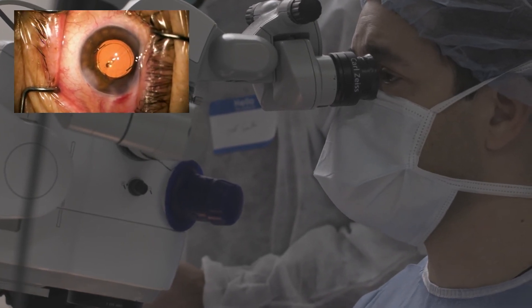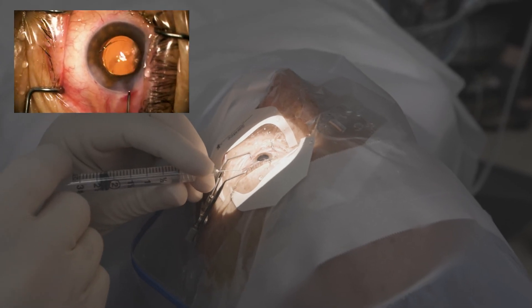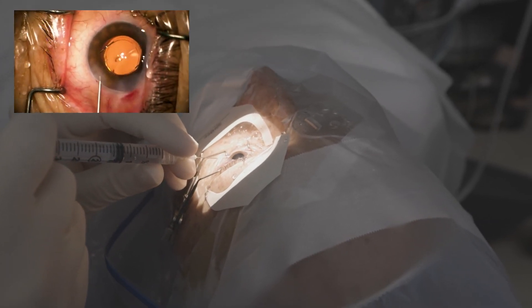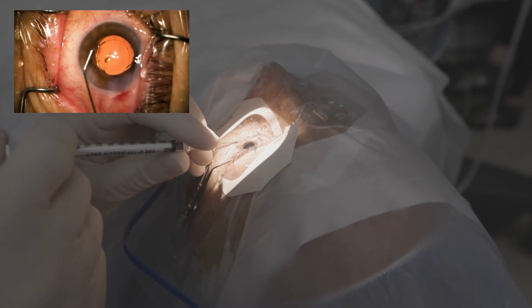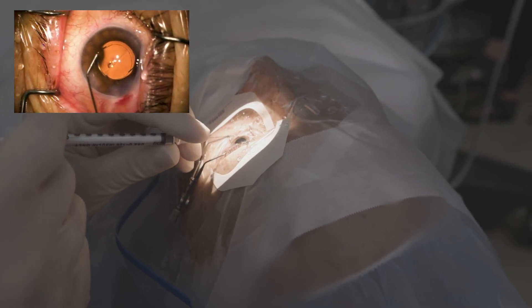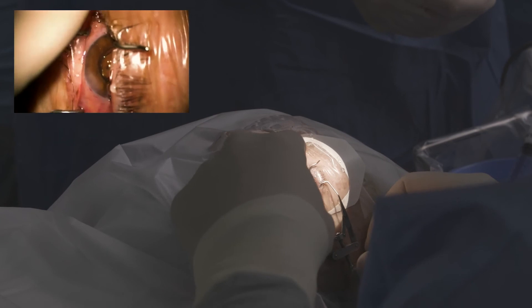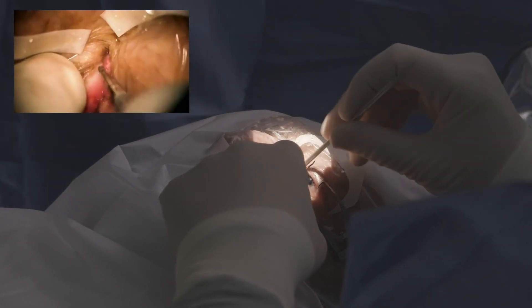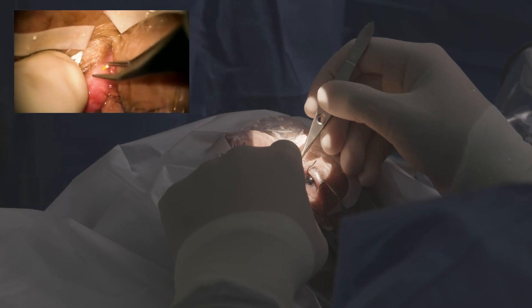A little more PSS. Almost done here — you may feel a little pressure for a moment. And once again, you can see the optic is completely covered and it's staying put, which is just one excellent feature of having that automated capsulotomy. You're just going to feel a little pressure in the corner of the eye here. And you are all done — you did fantastic.